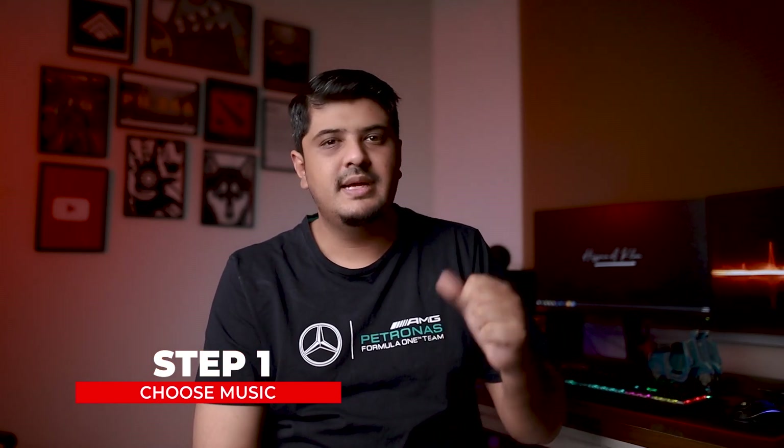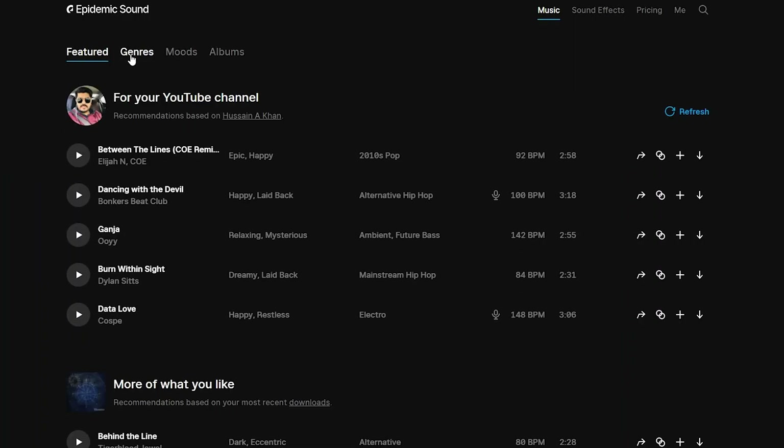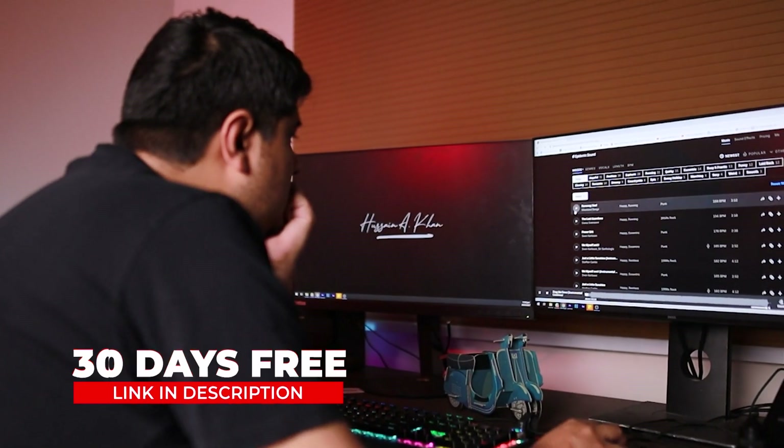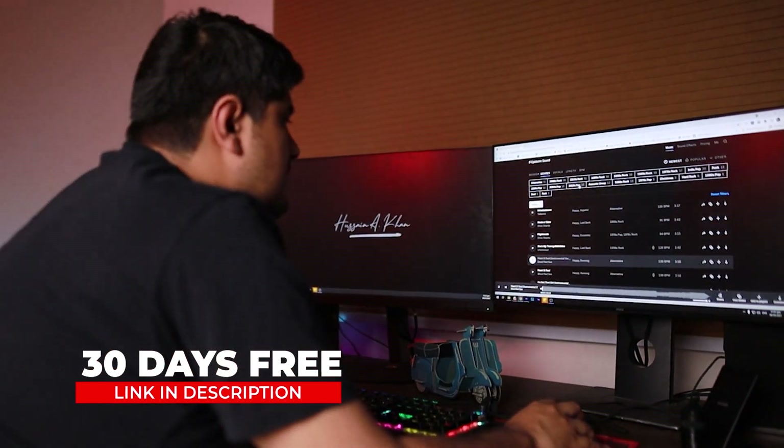First of all, when you are making a b-roll or commercial, it is better to choose music first. If you want royalty-free music, I will give you a link below. If you sign up, you will get a free 30-day trial. But if you don't want to do that, there are many free platforms where you can get music. It is important that you choose your music first. Since this is a gaming headphone, we wanted to keep it on the hip-hop or rock side, so we chose this music.